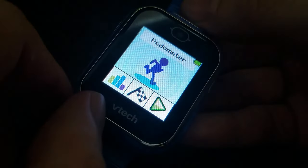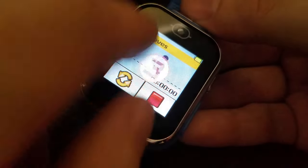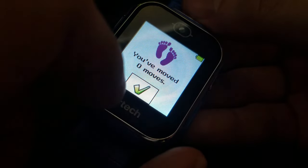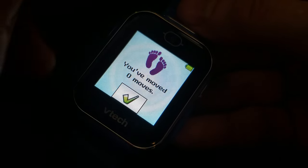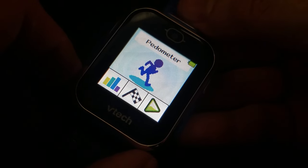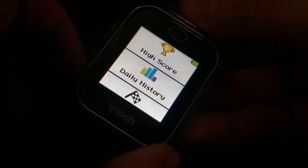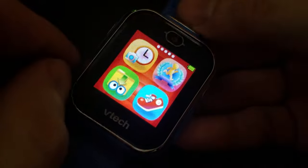There's a pedometer — that's all it is. You start it, walk around, and it counts your steps. You can view your records, high score, and goal achievements. It's a nice simple step counter feature to have included.